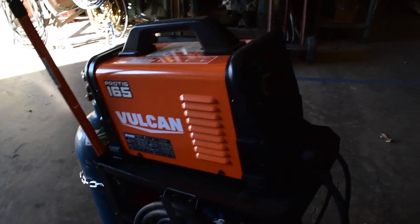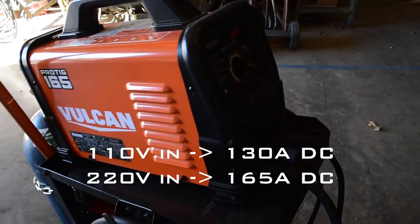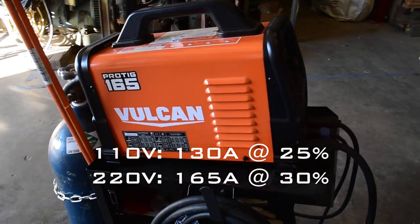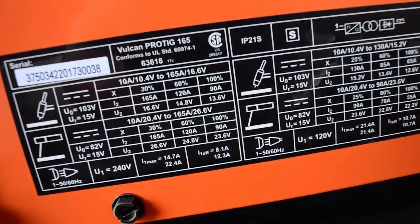This thing can weld up to 130 amps on 110, and up to 165 amps on 220. I will list out the duty cycles below, but all that information is labeled right here on the welder.